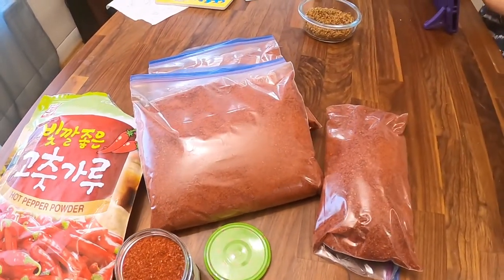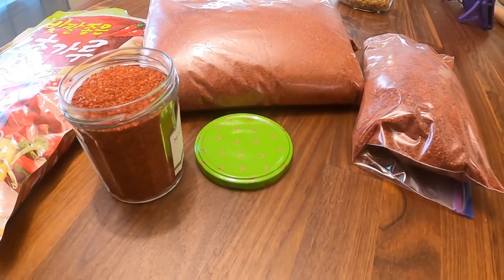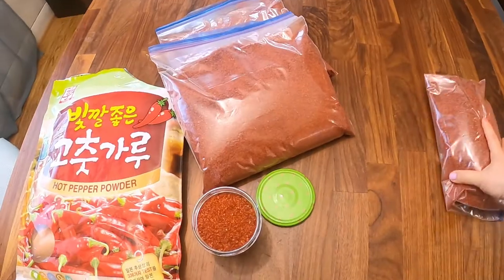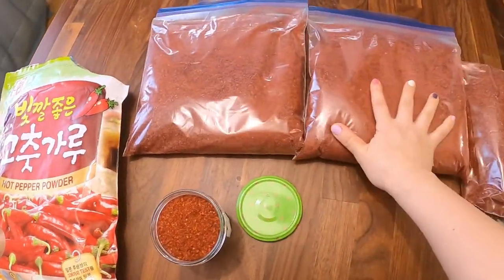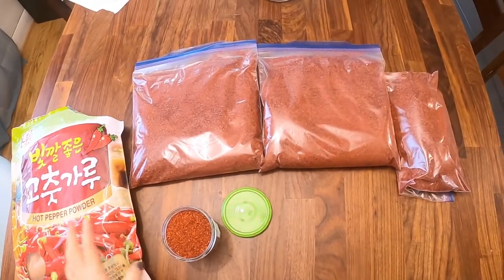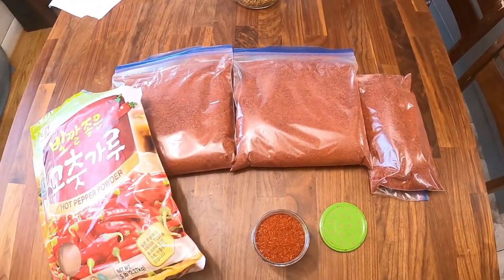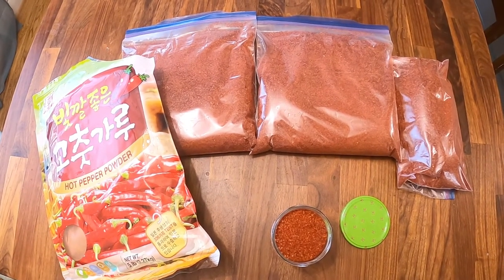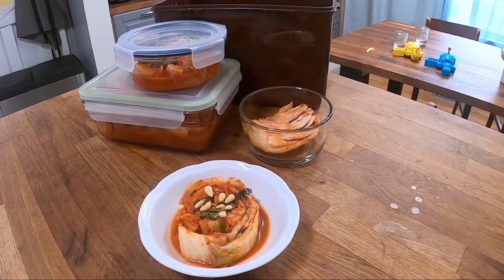The only thing to watch out for — and this goes for any spice in your spice rack — keep it dry and don't handle with wet hands or utensils, because then you can get mold. But ours is in the freezer and it's just fine. Gochugaru bags come in different sizes, small to large. If you're just starting out on your Korean food cooking journey, you might want to start with the one-pound bags, but there are one, two, four, and five pound options. Hope you found this video helpful — thanks for watching, see you next time!